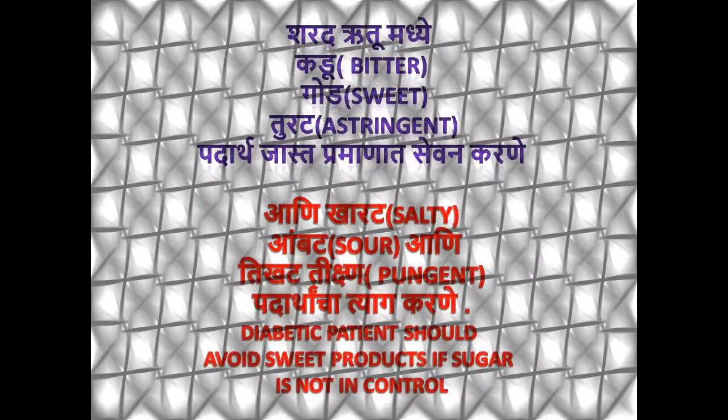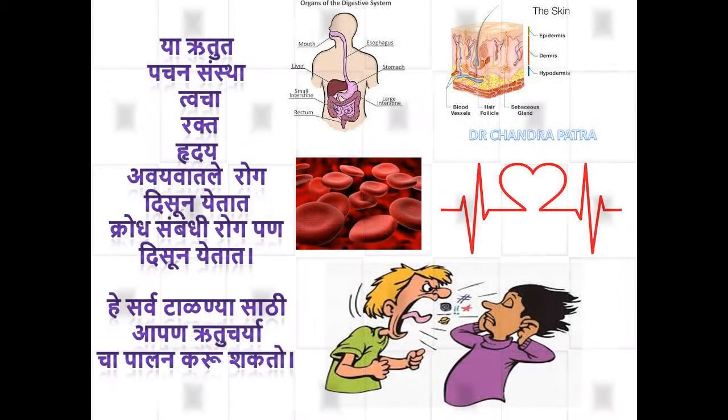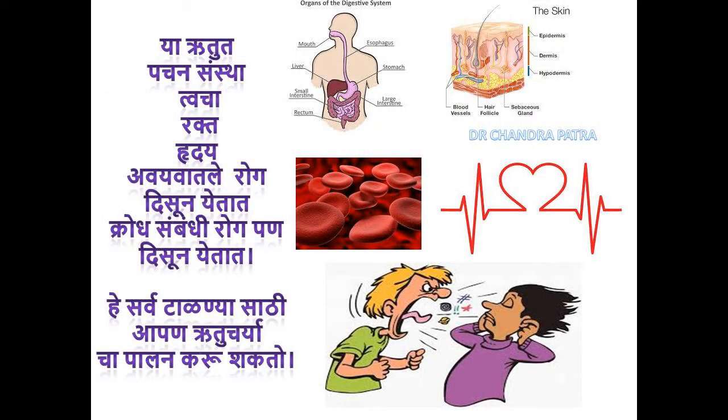In this season, there are chances of diseases related to the digestive system, skin, blood and heart. Symptoms of anger disorder may also be seen. We can follow this regimen to avoid the same.